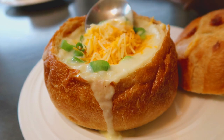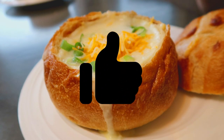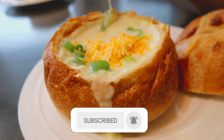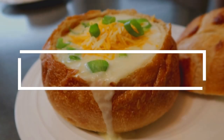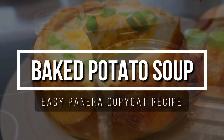So if you're ready for another copycat soup recipe that is super easy, then just keep watching. But first give this video a thumbs up if you like videos like this, and click the red subscribe button below if you haven't done so already. If it's already gray, thank you so much for being a subscriber. I love having you here and really enjoy our chats in the comment section.